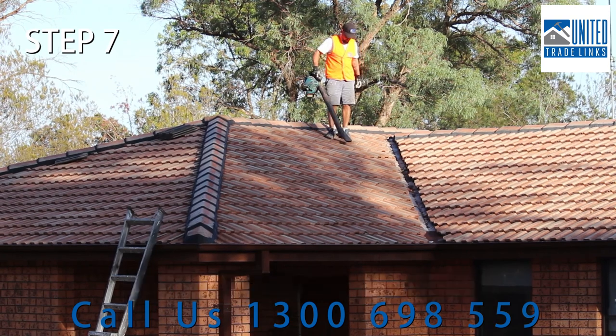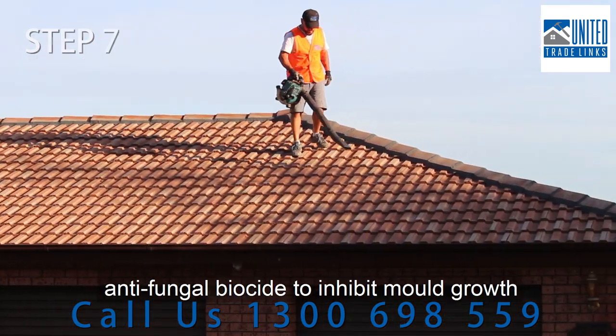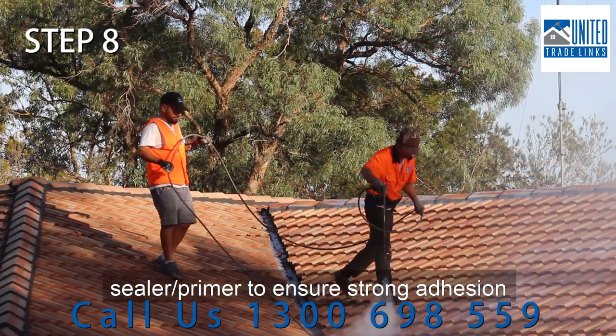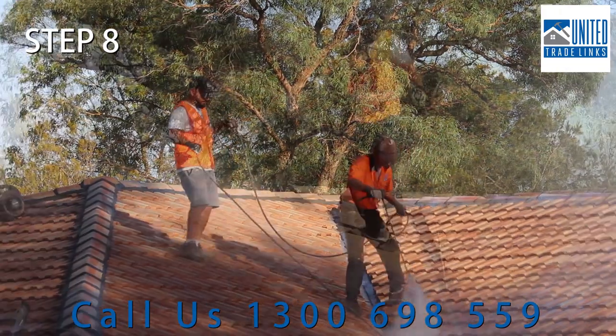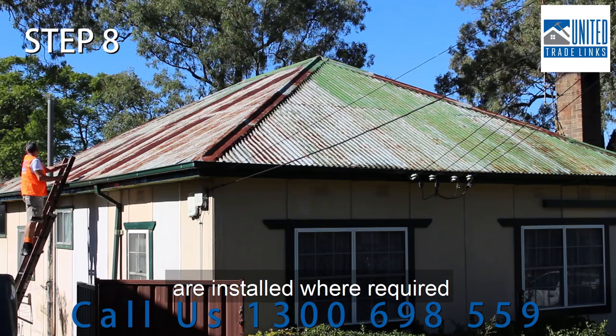The roof and guttering are rinsed off and made ready for a coating of mould-rid antifungal biocide to inhibit mould growth. The entire roof area is coated with an acrylic sealer primer to ensure strong adhesion with the roof membrane. For metal roofs, specialist corrosion control primers are installed where required.